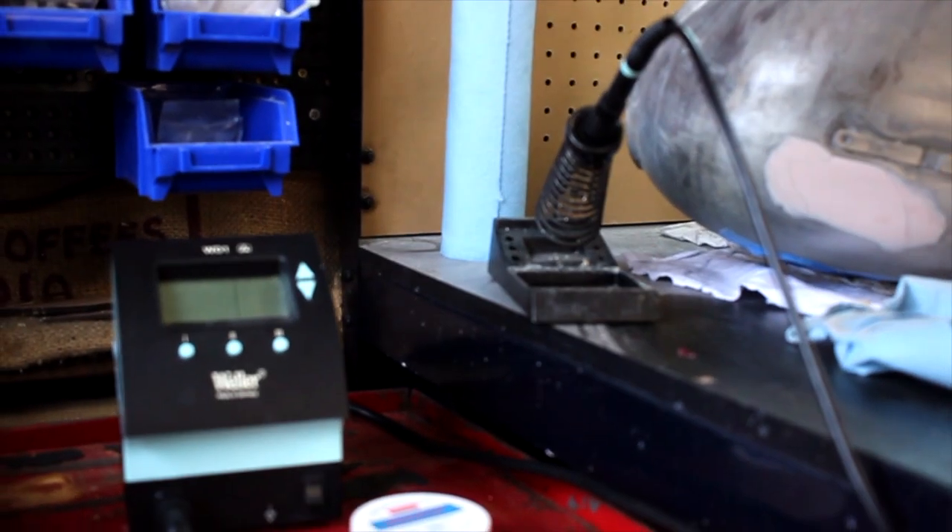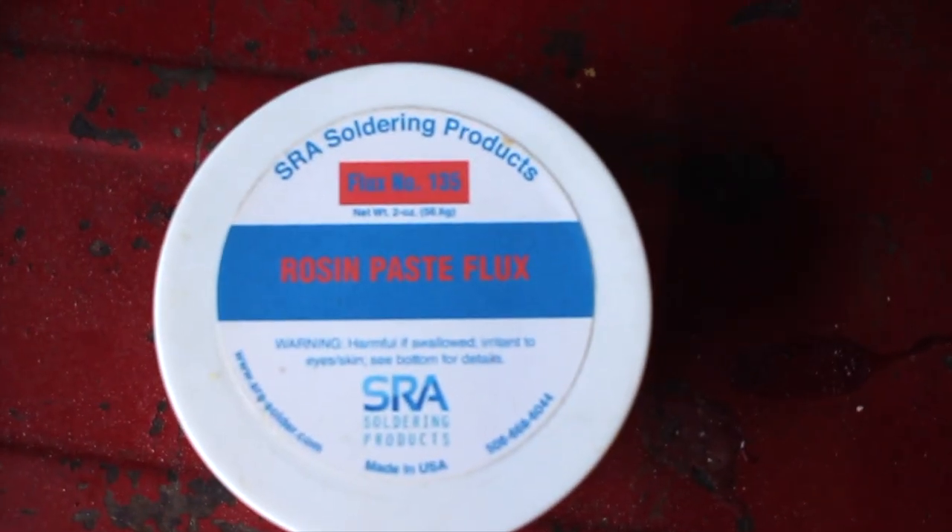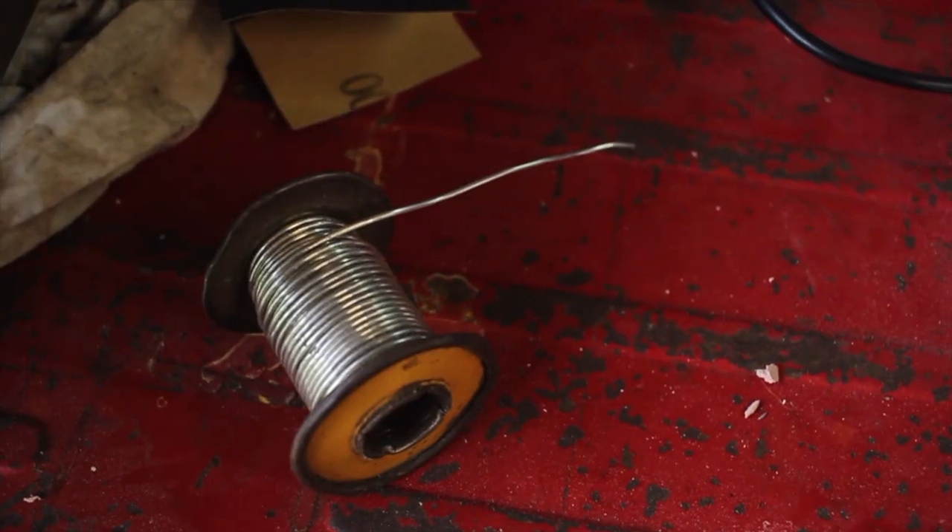You'll need a strong soldering iron, some flux of some kind — I prefer the liquid kind, but this paste is all I had on hand — and of course you'll need some solder. First I cleaned the area that needed to be soldered by sanding it with some sandpaper and then cleaning it up with some acetone before I started working.